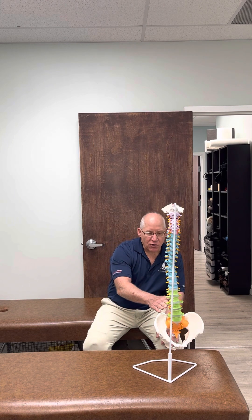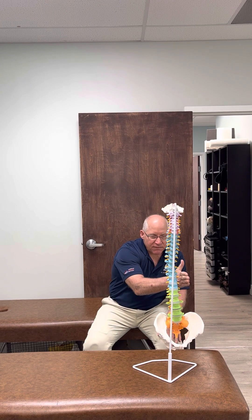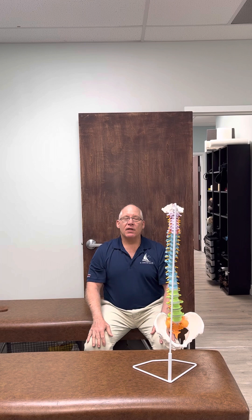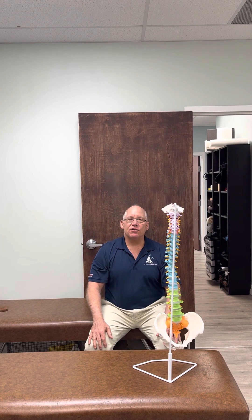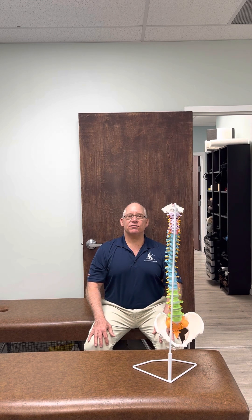So with a left lumbar curve, usually you're translated to the left and you have this left lumbar curvature. The first step you're going to do is elongate your spine — you're going to traction your head up toward the ceiling, traction your chest up toward the ceiling, and create some tractioning of the spine.